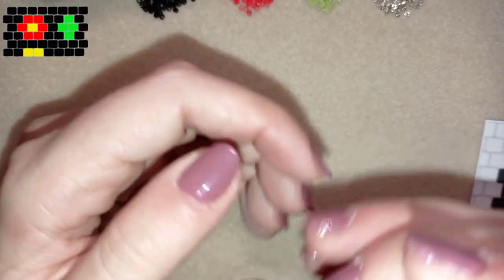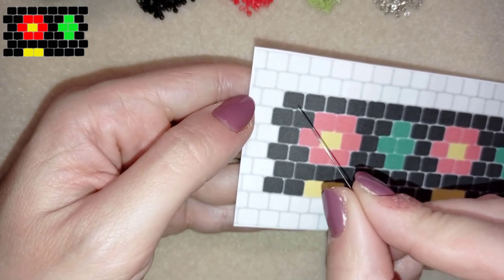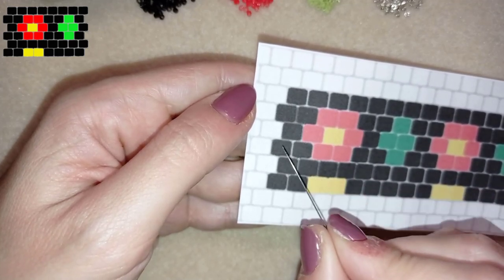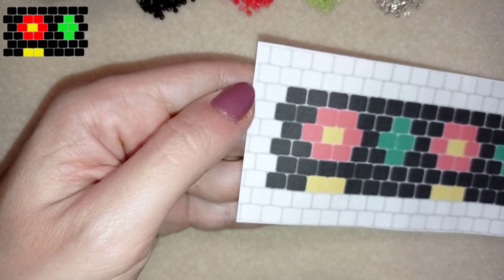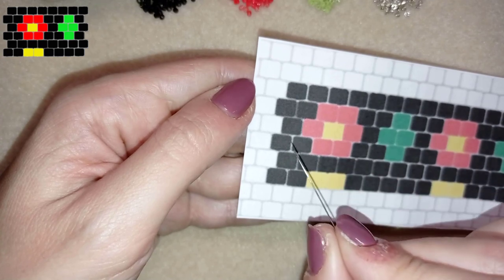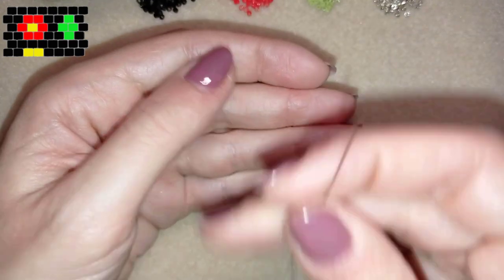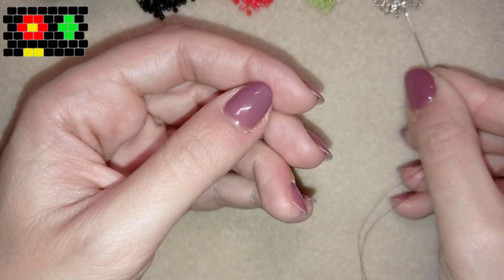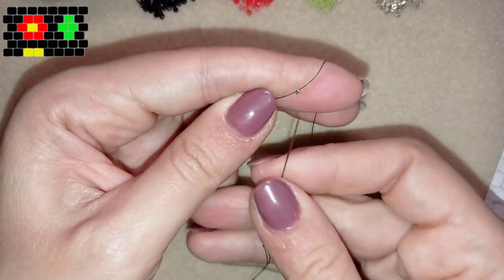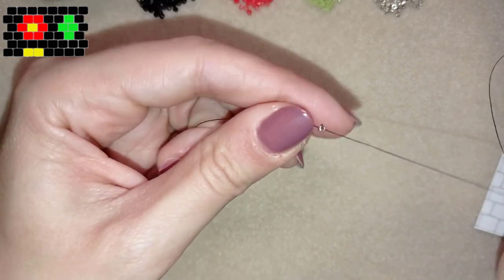Here I'm using peyote stitch — it's like mosaic beading. When I start, I always take beads for the first two rows together. So if this is row one and this is row two, I take all the beads from those two rows — one, two, three, four, five, six beads. I'll take a stopper bead of a different color, slide it down, and go back through it. I will remove it at the end.